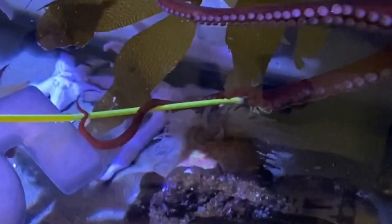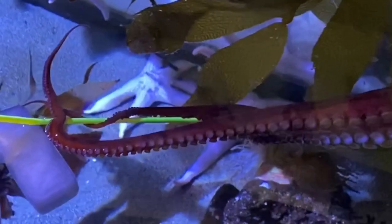Once she starts to put a couple of arms on there, all those suction cups — which have more taste buds than your tongue, each one — they're going to go into overdrive.